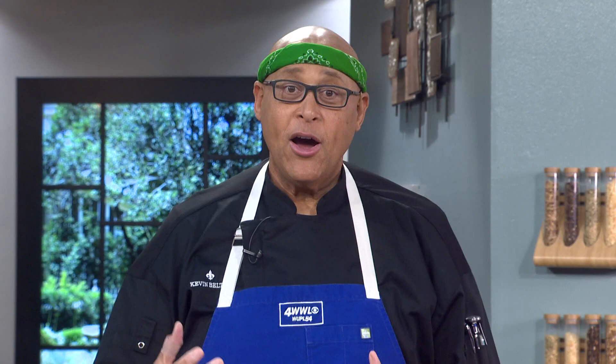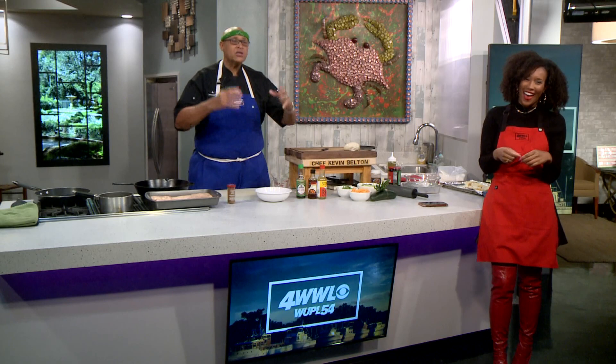I'm using duck breast. Duck can be expensive, depending on the time of year. If you know someone that hunts, please, when they offer you something, take it. Just bring it to me — don't ask any questions, just drop it off. That's what you want to do.